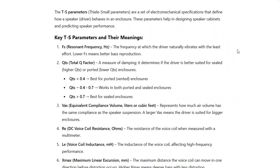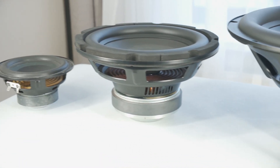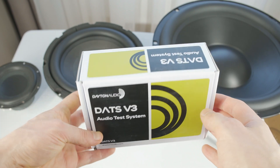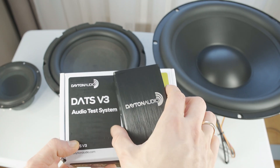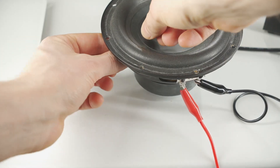I need the speaker TS spec sheet, but such specs aren't available for these drivers. So I bought the Dayton Audio DATS V3, a simple USB-powered measurement system to get these speaker specifications and understand their true potential.